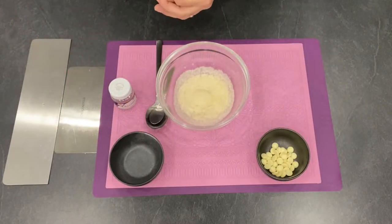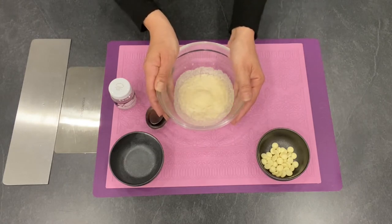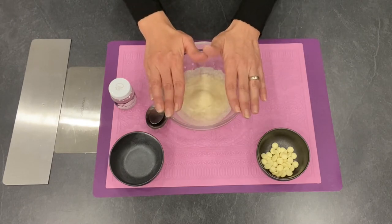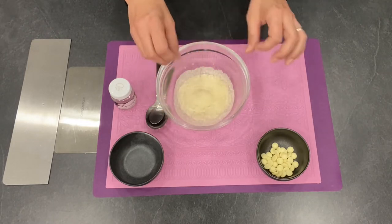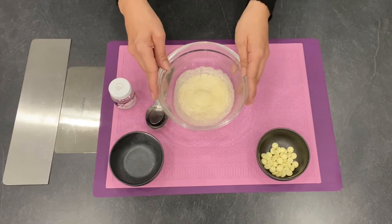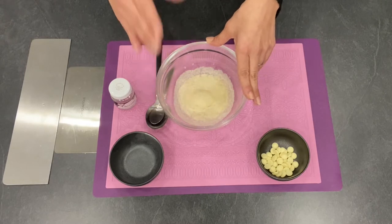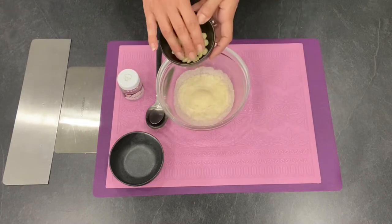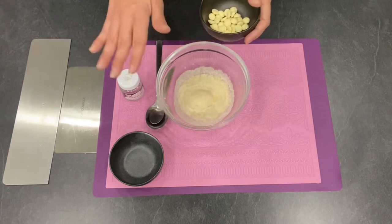Let me quickly explain what you need for this recipe. I have 40 milliliters of cold water and I put inside 20 grams of powdered gelatin and I will leave it to soak for 15 minutes. I want it to soak really well so I don't have any particles of gelatin left, so I'll have a smooth texture. Once it's well soaked, I will put it in the microwave and heat it up just below the boiling point, then I will add one teaspoon of glycerin and 20 grams of chocolate.